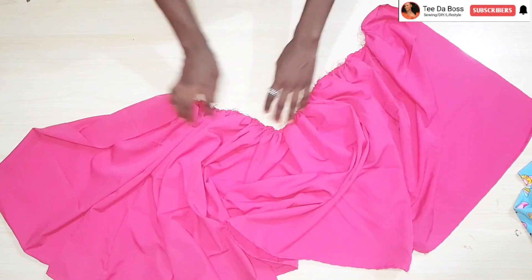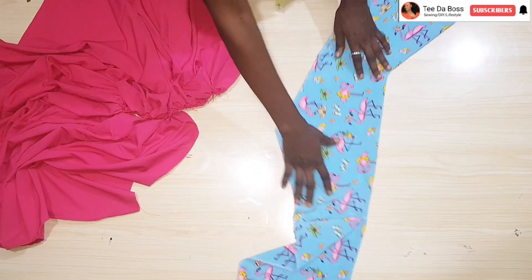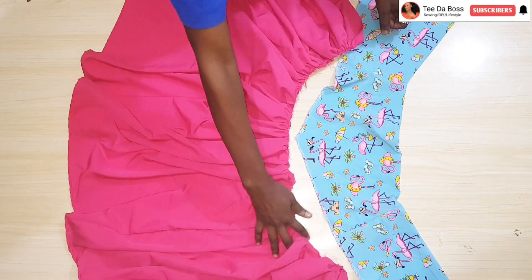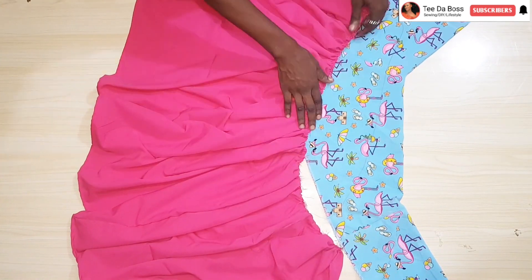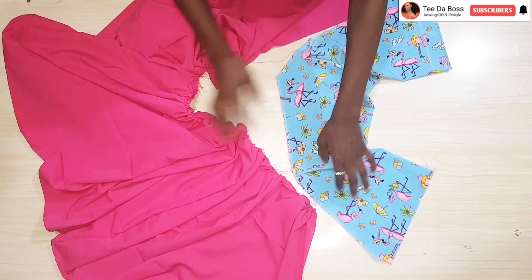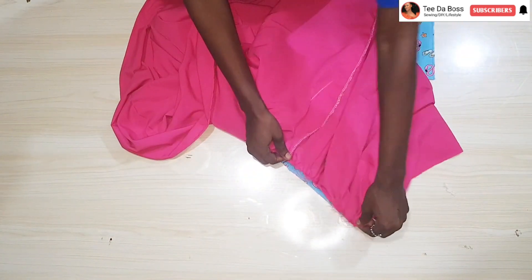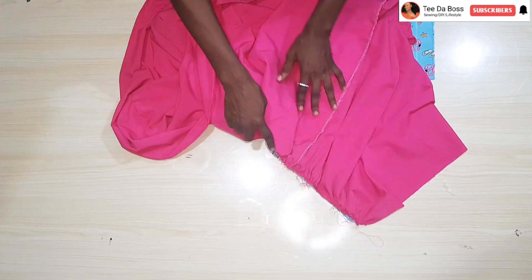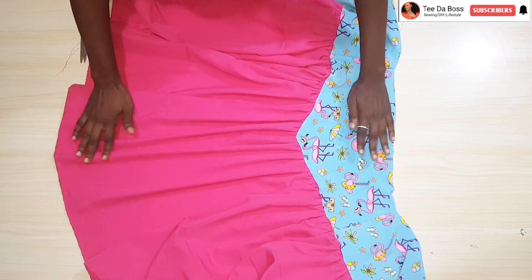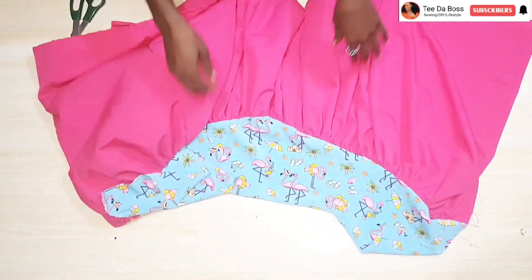The next step is to attach the gathered skirt to the upper portion. Since the fabric is gathered, check that it's enough and ensure the gathers are evenly spaced all the way around the upper portion. Attach it with right sides facing each other, then sew all around the upper portion. After attaching, this is what it looks like.